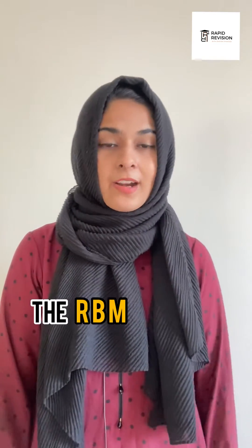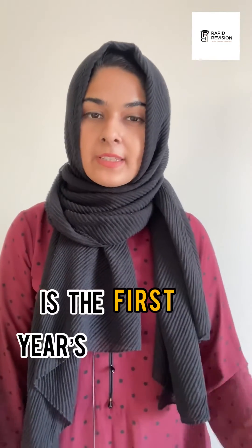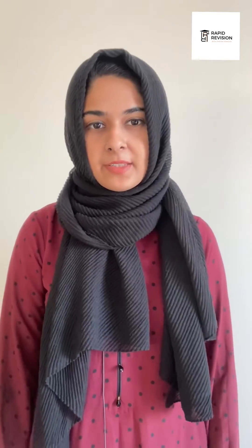It's amazing how you can see the reducing balance method applied to the shape of a cornetto. The biggest chunk of the cornetto represents the first year's depreciation. However, the smaller chunks are for the depreciation in the later years.